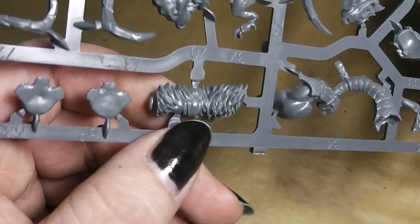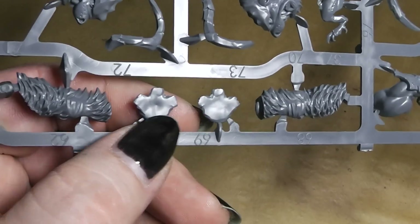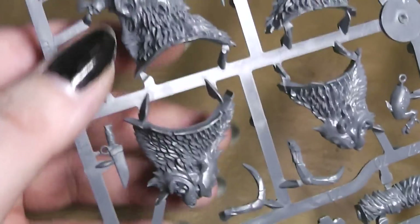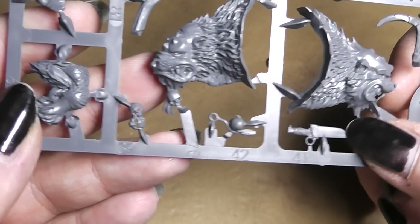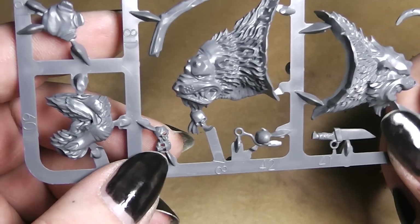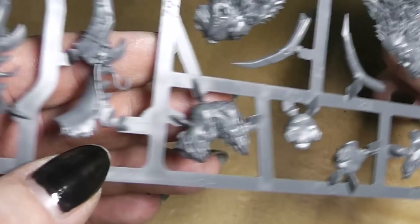This looks like also part of a leg, and another two feet. There we have a little accessory knife and a skull on a hook, two additional skulls. What would GW be without skulls?